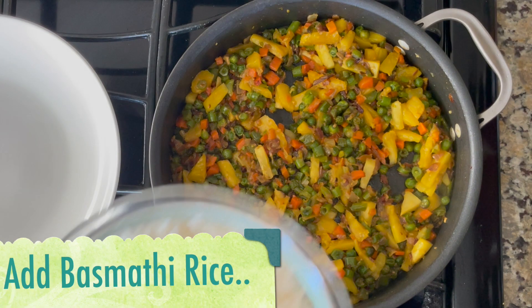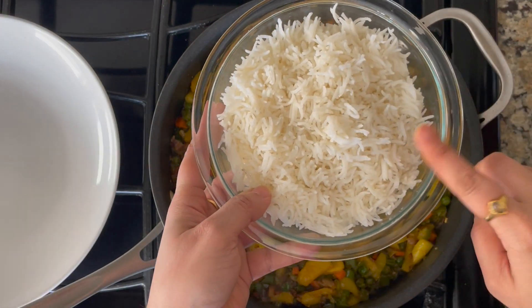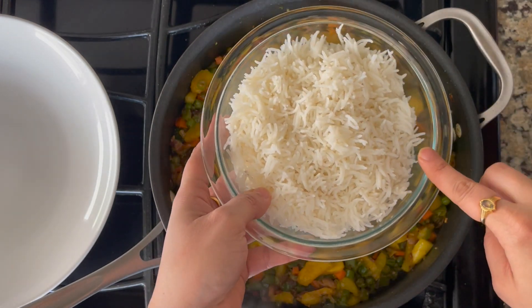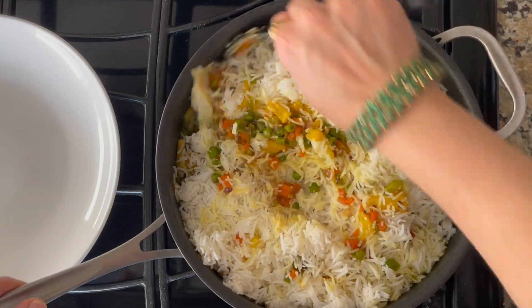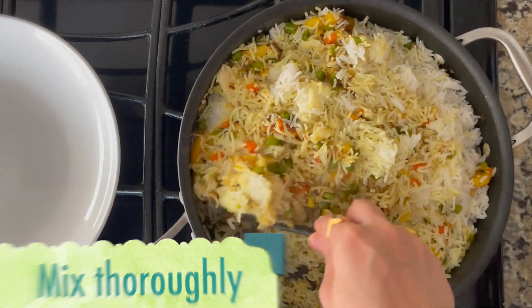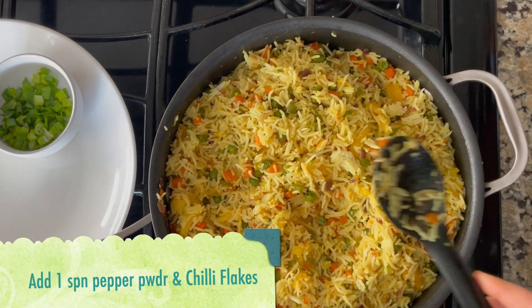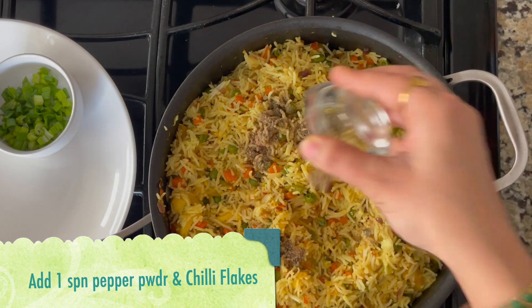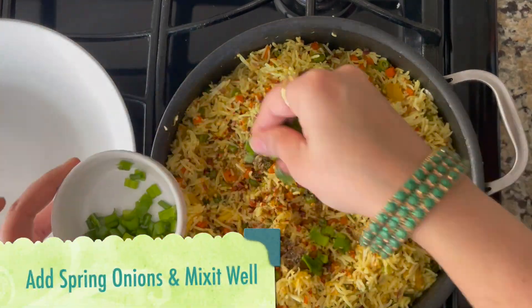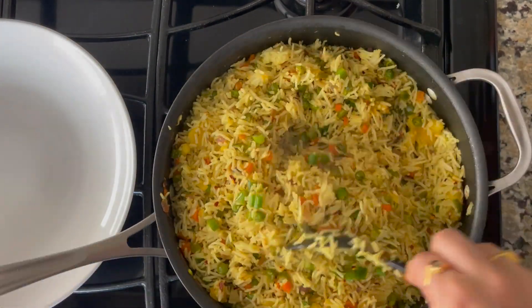Let's cook the rice. Put a cup of water with a cup of rice and let it cook.